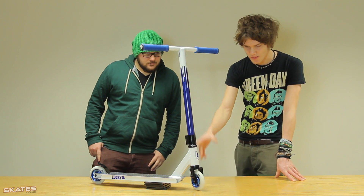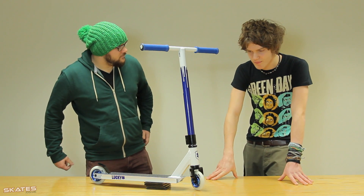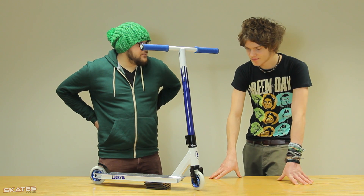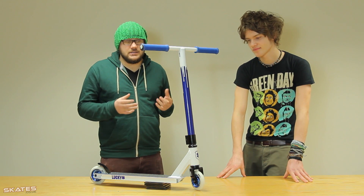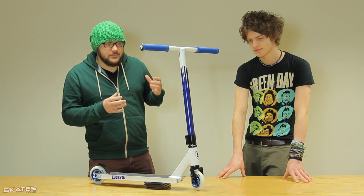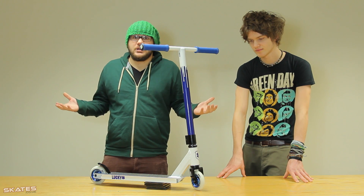We've got the Lucky triple clamp here just in black, which is oversized to fit the bars and it's fitted onto an HIC. The benefit of HIC compression is to make sure there's less wobble — when you scoot it, it's more dialed. And it's also to spread any pressure from the bottom of your bars so they don't break.